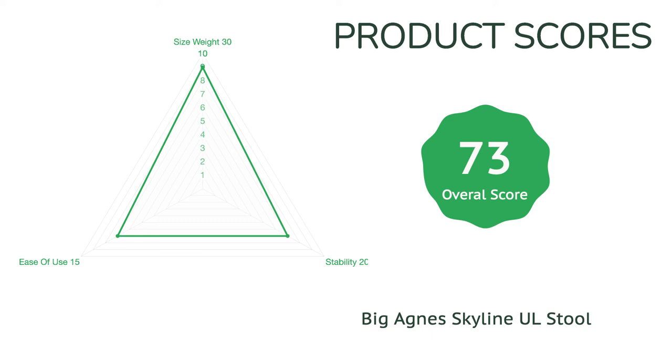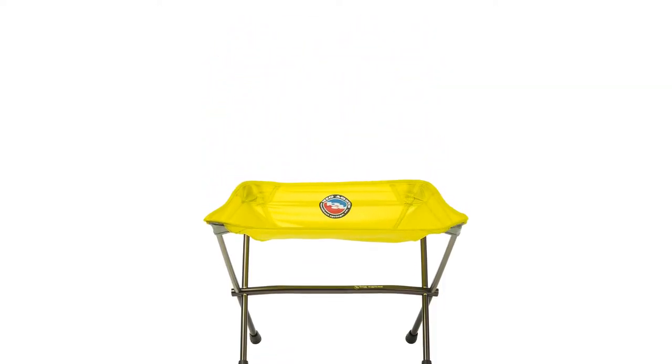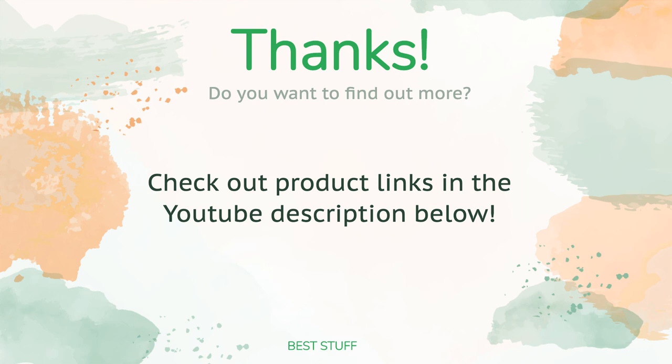Our testers found themselves surprised at how comfortable they were sitting on this stool. For an elevated sitting spot where you can cook dinner, share a snack, or take in the sunset, we are stunned by how much we enjoy the Skyline UL Stool. All the links about the products will be in the description below, so if you want to find the best prices and more information, be sure to check them out.